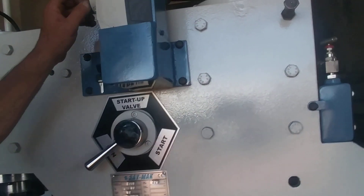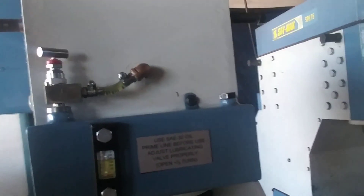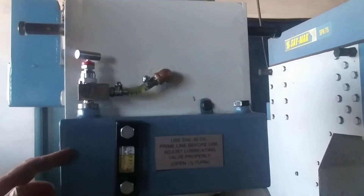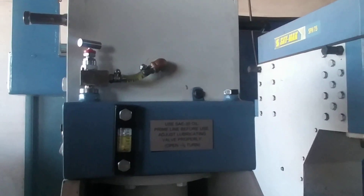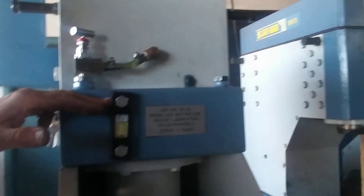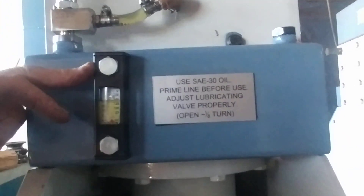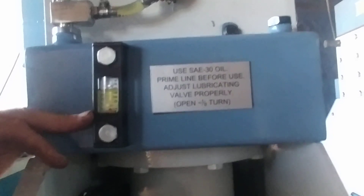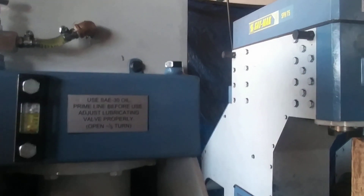Now let's talk about the oiler. Here's the oiler. The oiler uses up the oil that's in here and lubricates the hammer with it — it does not recirculate the oil. So the oil level, behind this glass, will go down. When it's pretty low, you have to open the screw here and fill it with SAE 30-weight oil.